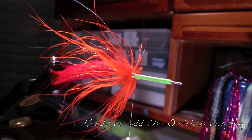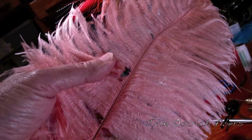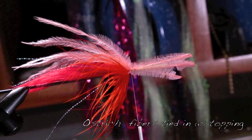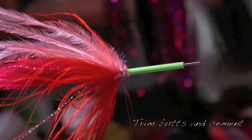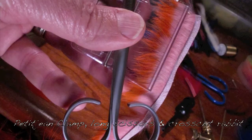Now we're going to put on some ostrich topping. I like my ostrich nice and fluffy. Rob likes ostrich that's nice and slim — I like feelers on prawns. You get your choice.